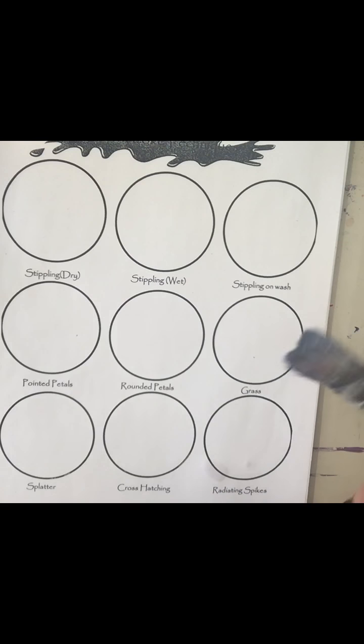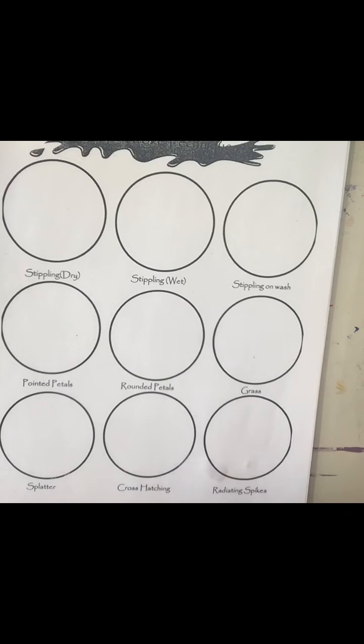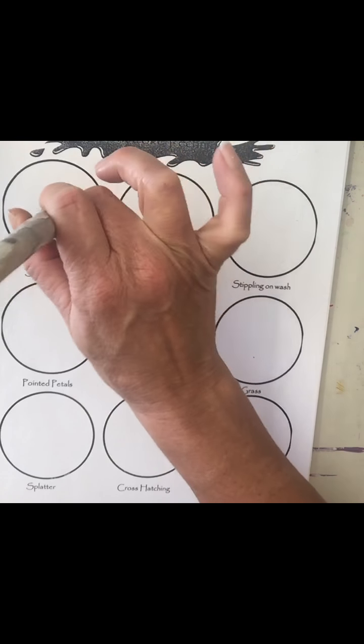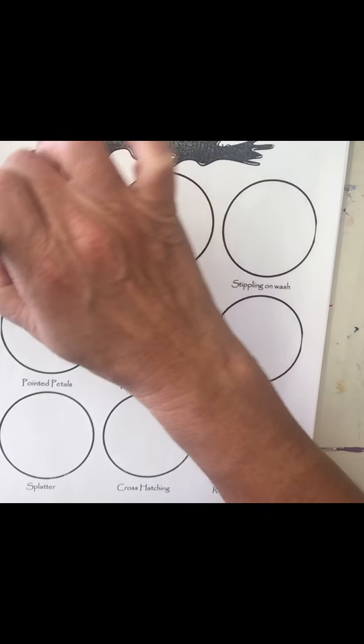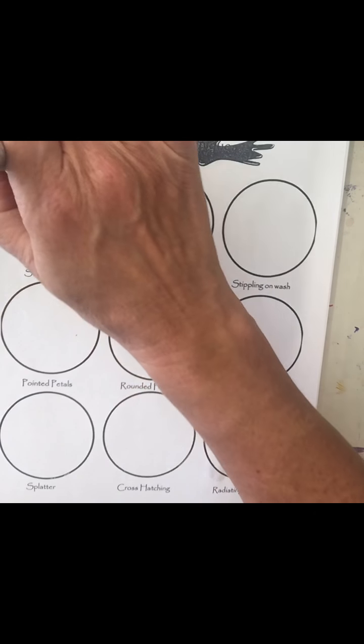Stippling on dry — you're going to take a brush that has stiff bristles and you just create this effect. This is called stippling. If your brush is more dry it will appear more subtle.